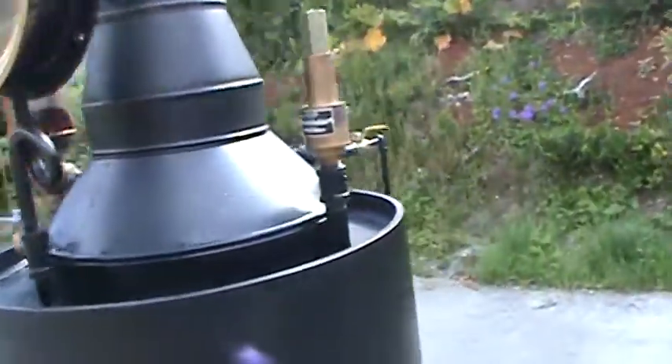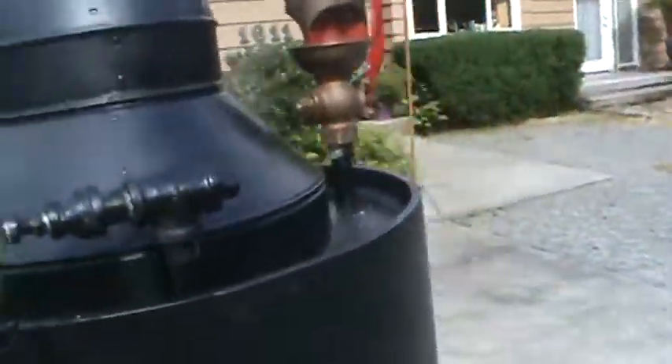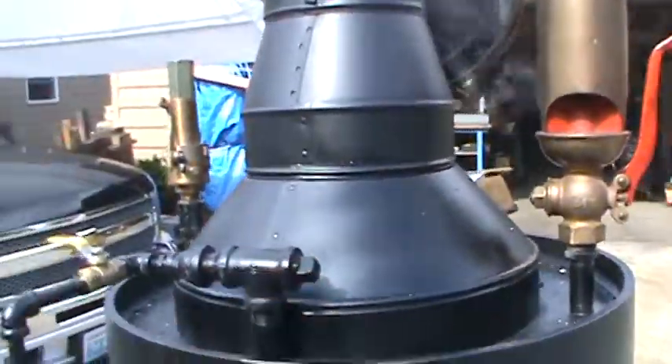There's an engine outlet on it, of course. It's a half-inch pipe thread right here. We're running a large steam engine.